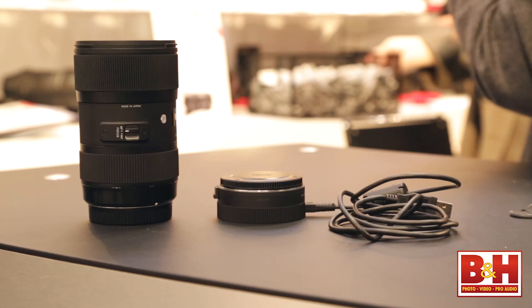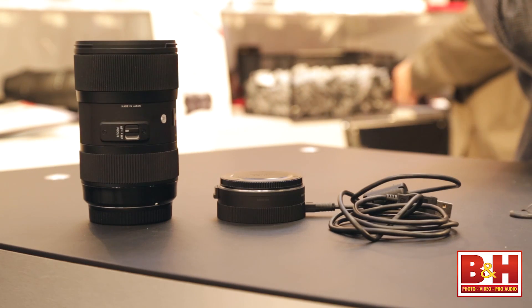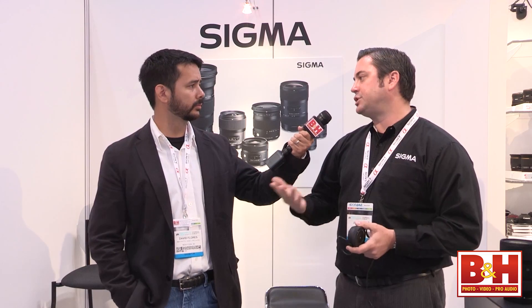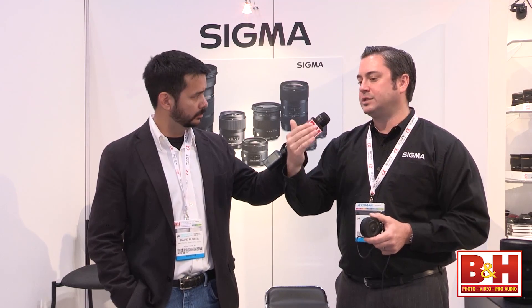Another thing that we're really excited about and it's turning a lot of heads is our USB dock. This is, again, something that nobody else has done in this industry. What you can do with the USB dock is update your firmware in your lens, do micro autofocus adjustments — and unlike what you can do in your camera, this allows you to micro autofocus adjust at different focus distances as well as different focal lengths on zoom lenses. You're also able to personalize the lens for your specific shooting style. And on our sports lenses, you're able to change your autofocus speed, adjust your stabilizer sensitivity, and make custom focus limitations.